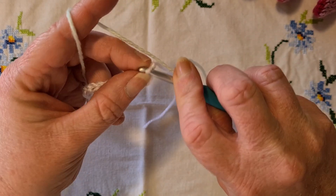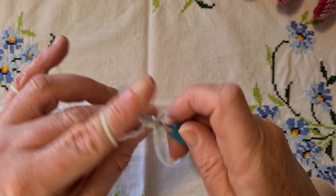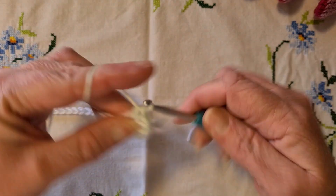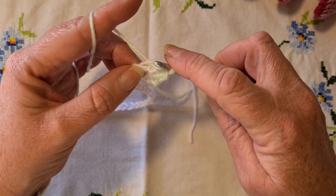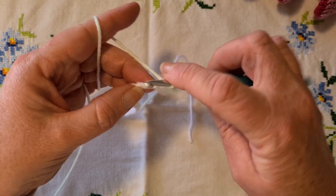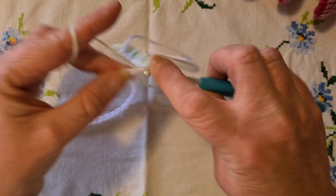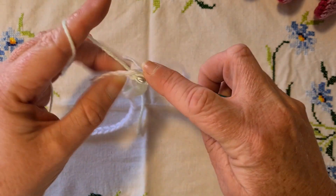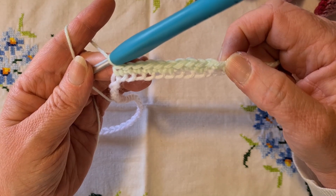Once you've created your chain and tied it off, come back to the beginning, pop a slip knot on your hook, go into that first chain and make a single crochet. We're literally going to single crochet into every chain along until we get to the end — just one single crochet into every chain. In the UK that's known as a double crochet, but in US terminology it's a single crochet: go in, yarn over, pick up a loop, yarn over, pull through two.